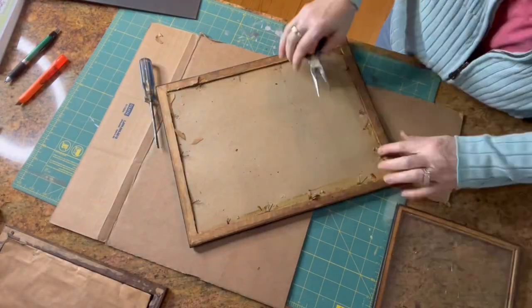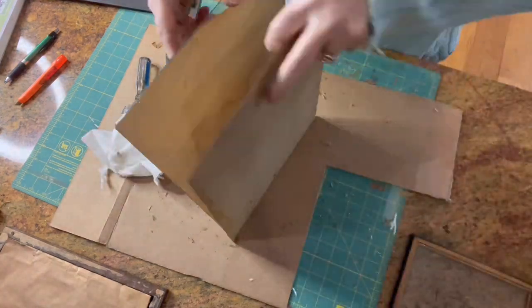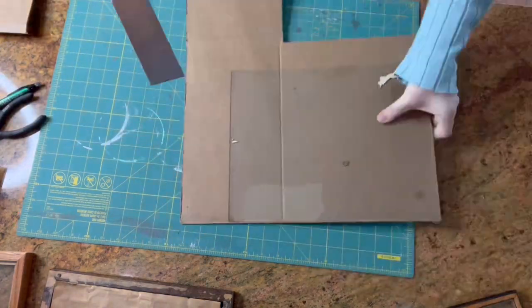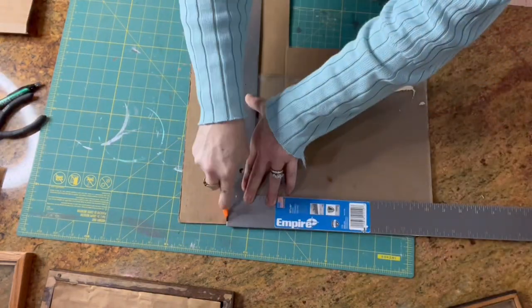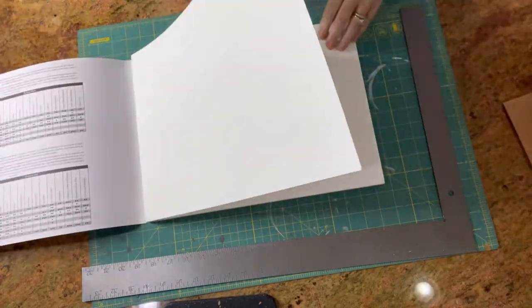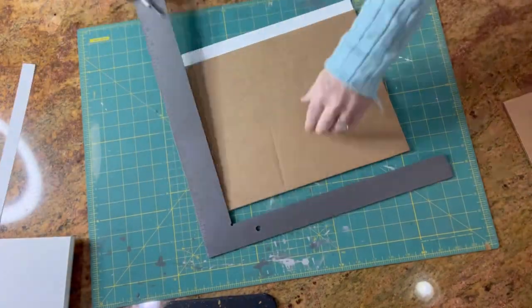Start by collecting your frames and taking them apart. I'm using the glass as a template to cut pieces of cardboard. I'm using some watercolor paper from my stash — it's heavyweight and will go right over the cardboard.